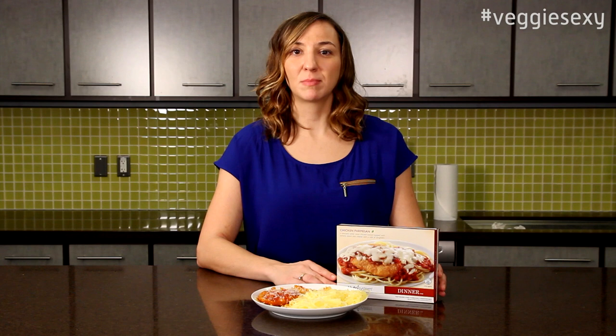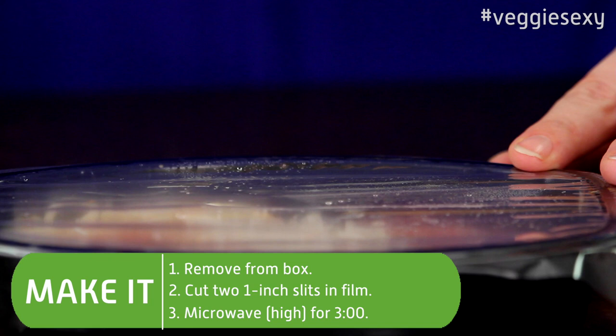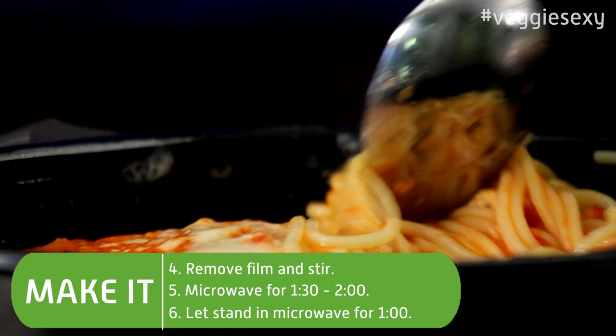We've decided to pair it with our chicken parmesan, which already comes with spaghetti — but look how much more you get, and you're getting your vegetable servings too. To make the chicken parm, all you do is take it out of the box and cut two one-inch slits into the top.